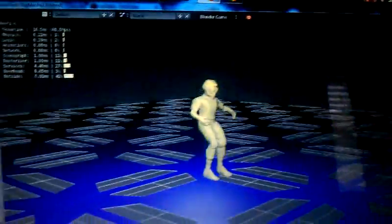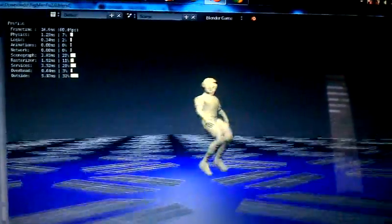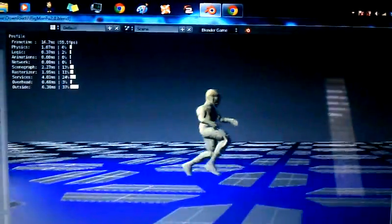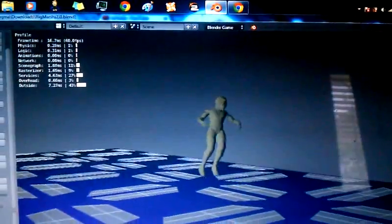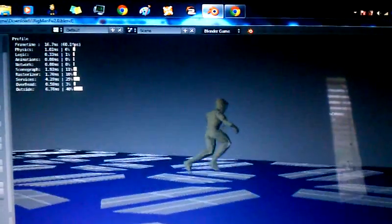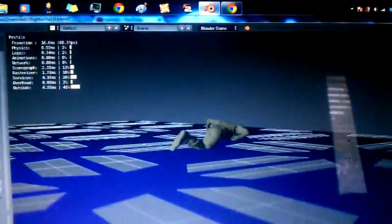Okay, so there it is. Again, one more time. I'll spar his jump. Forward jump. Running pirouette. And... kill switch. Okay.